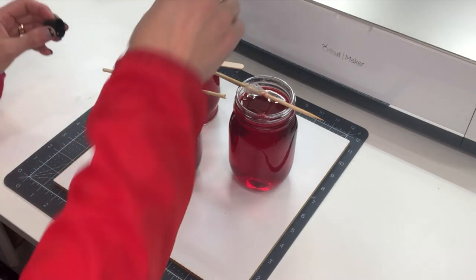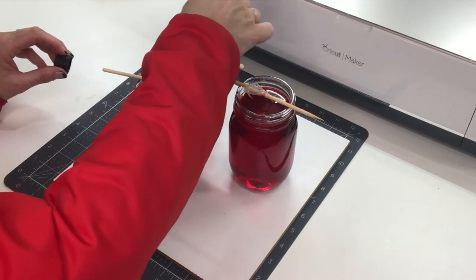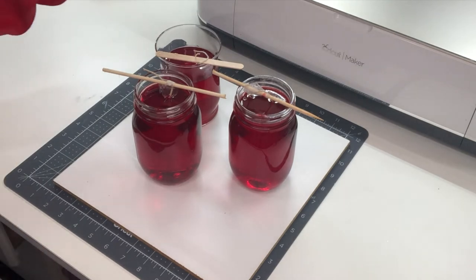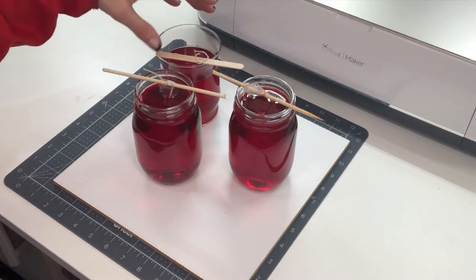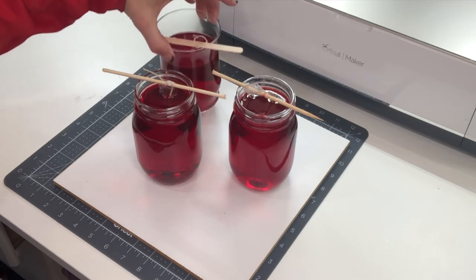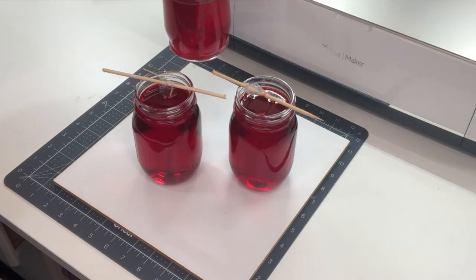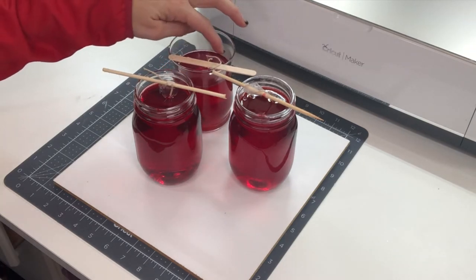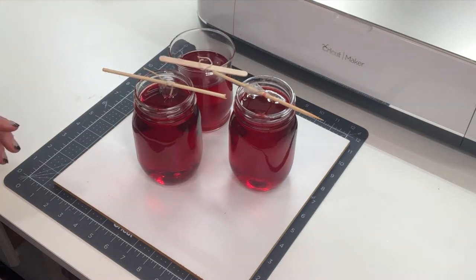I did end up having a little bit of extra wax so I did a third one — this was a little hurricane jar that I picked up at the Dollar Tree, so I just happened to have that handy in my back room and went ahead and did that one also. We're going to let these harden up and then we're going to move on to the water slide piece of this Inspiration Friday and show you how that's all done.